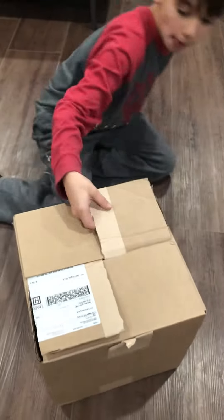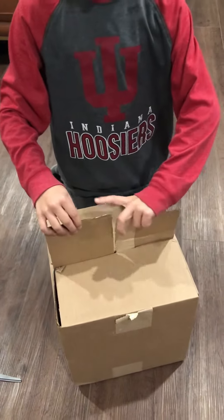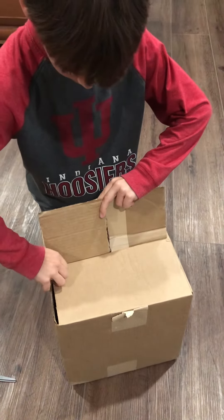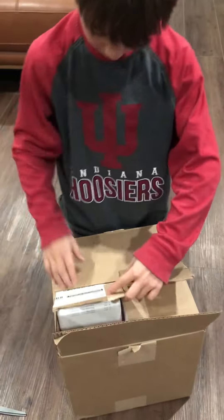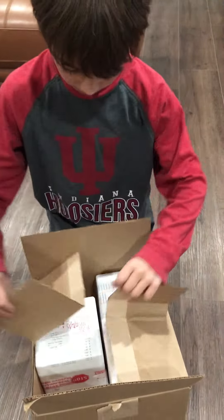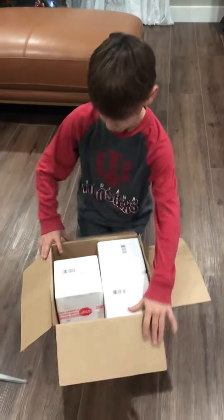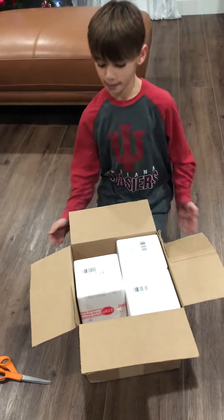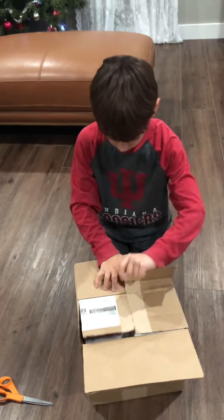Now show me how I would open that. You'll lift up the two flaps. Ta-da! Very nice — a handy-dandy trick. So all I need is a pair of scissors, and I can secure a box without any tape.